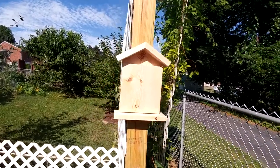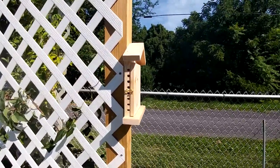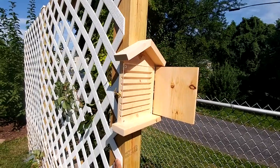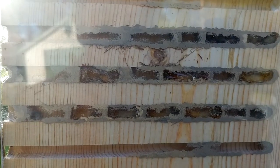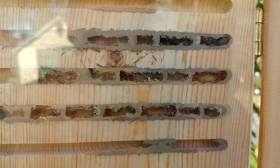Just a quick recap — I put out the bee house a little late in the season last year, towards the end of July 2016. I checked every week for a month, but the house was always empty so I kind of forgot about it. In mid-October, I checked again and was surprised to see a bunch of tubes had mud walls and a few larvae were in the chamber.